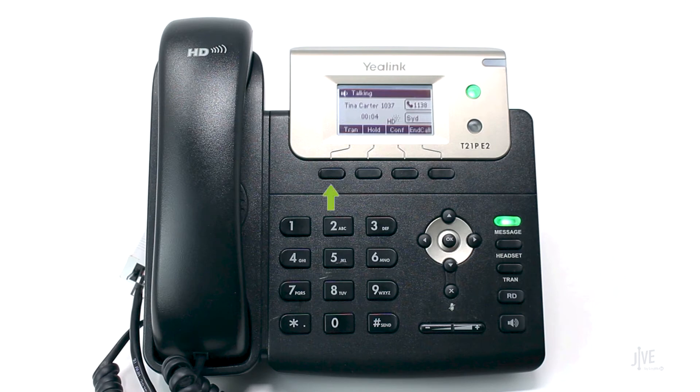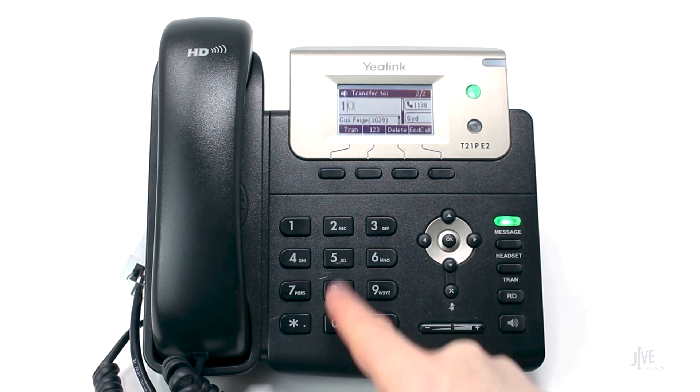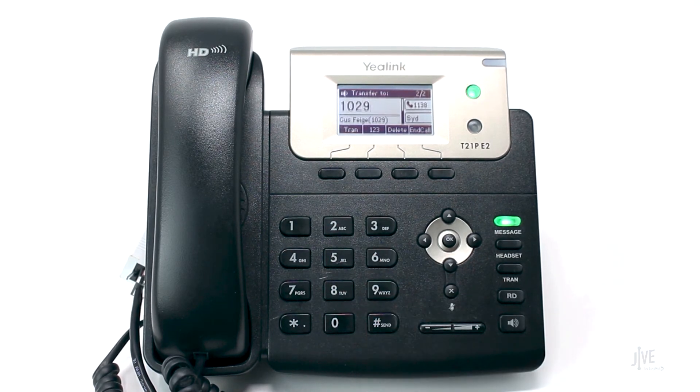While on an active call, press the Transfer soft key. Dial the destination party's internal extension or external number and wait for them to pick up.